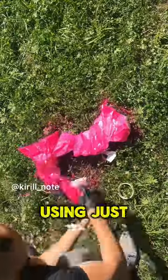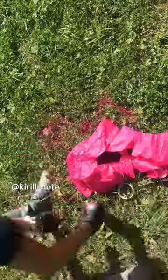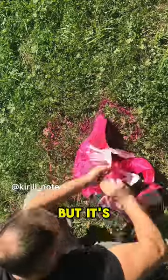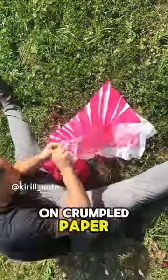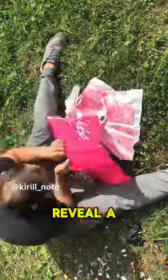Watch this artist make a cool painting using just paper and paint. At first it might look weird, but it's actually really cool. The artist sprays paint on crumpled paper, then unfolds it to reveal a neat portrait.